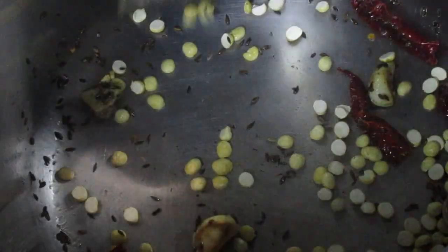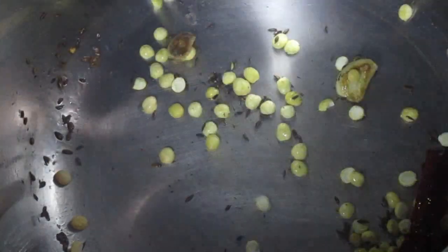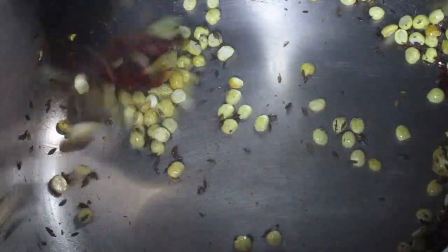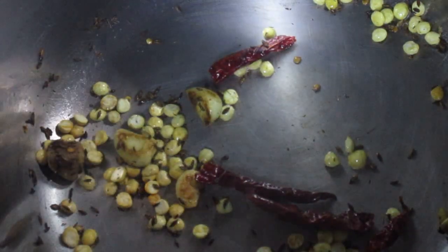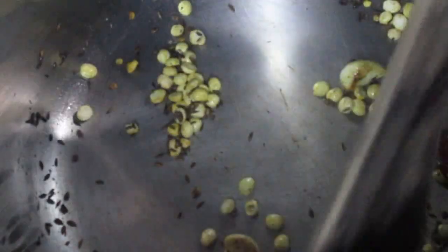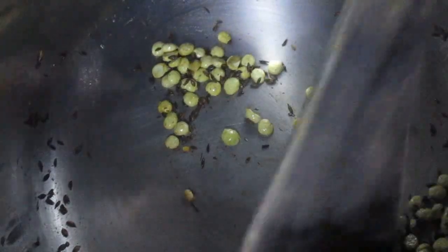Now put in the chickpea. Sauté the chickpea with the rest of the mixture and mix all the ingredients together.